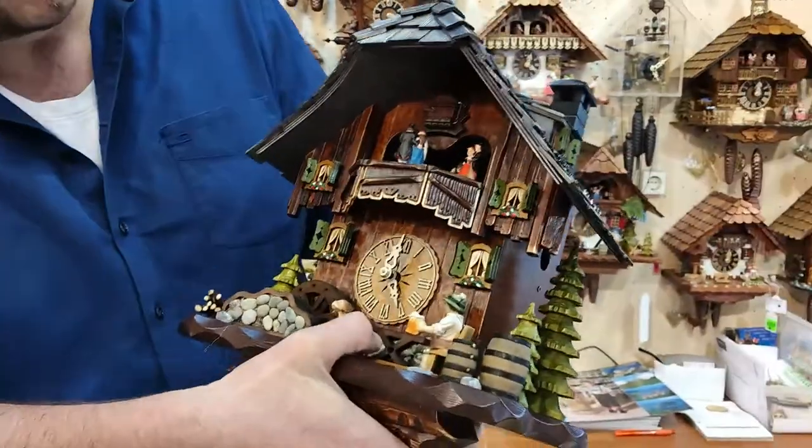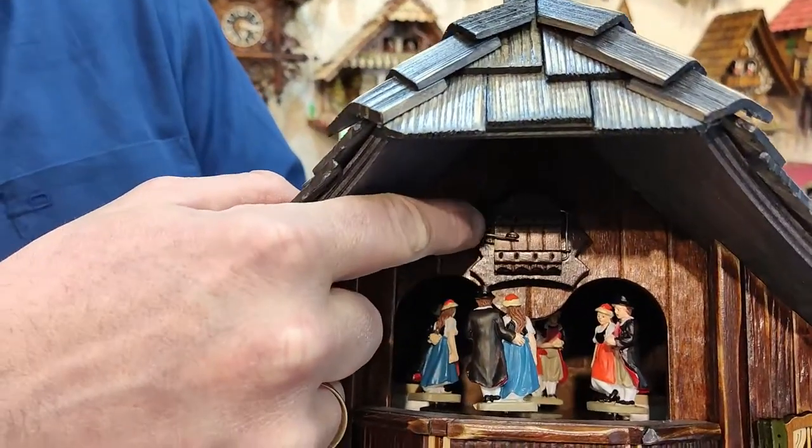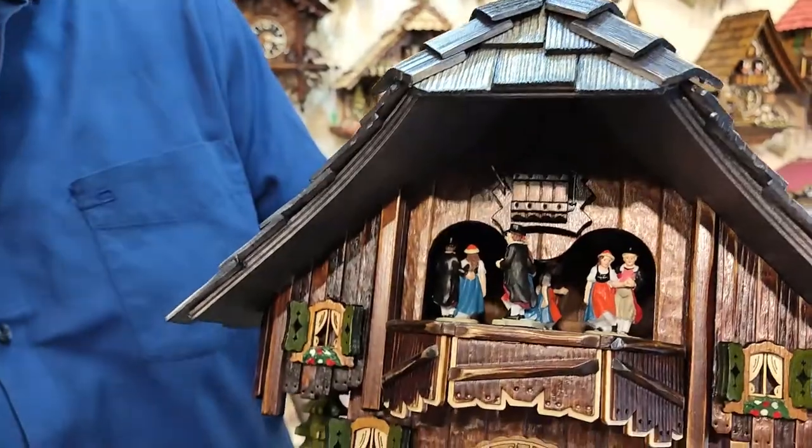On the front, right up here where the cuckoo comes out the door, you also see a little wire. This you just open up and then the door can move. Otherwise the cuckoo won't come out because the door is held too closed.